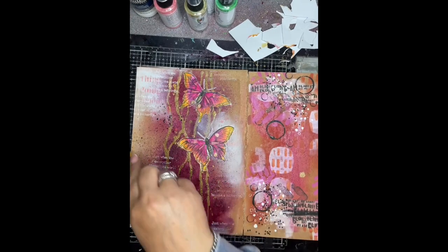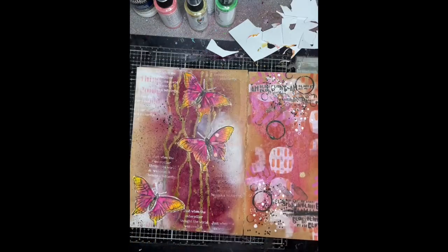And then I'm just adding some splatters using a bit of black watered-down acrylic paint.